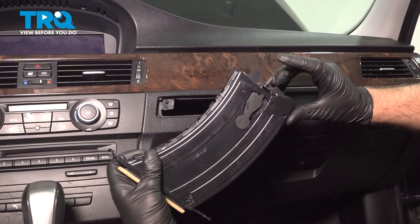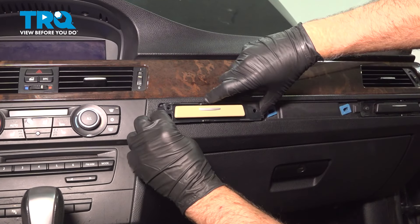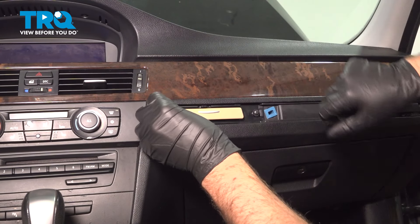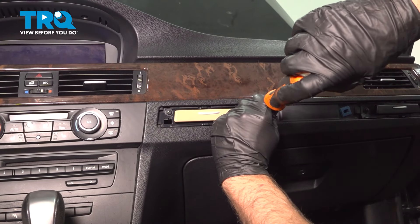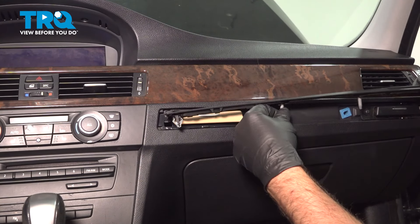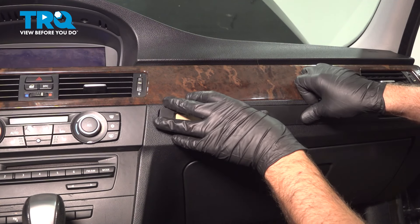Take the new cup holder. There is a pin in the back that needs to line up, so you have to play around with it. Try to keep it kind of flush or flat and then you're gonna push that in. Put the screws in and snug that down. Take the cover, line these pins up and push it in.